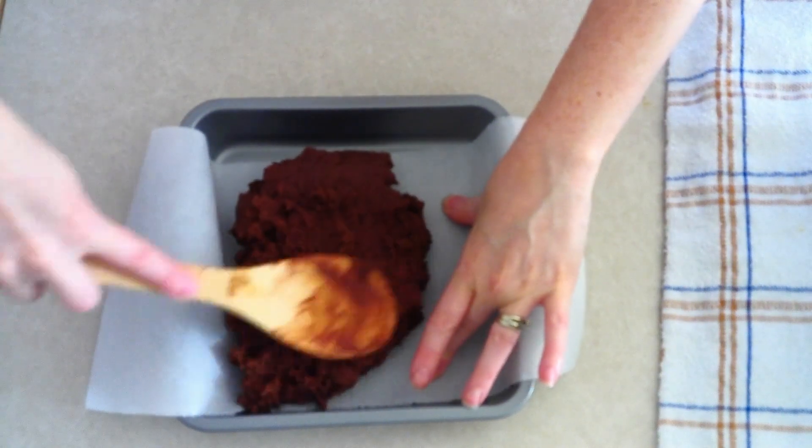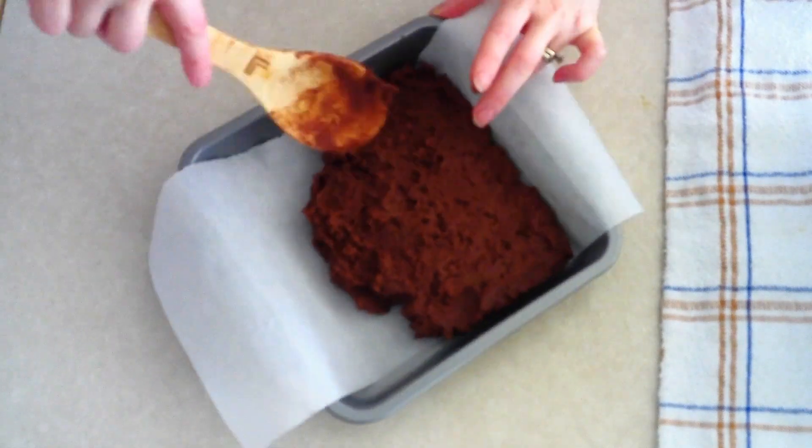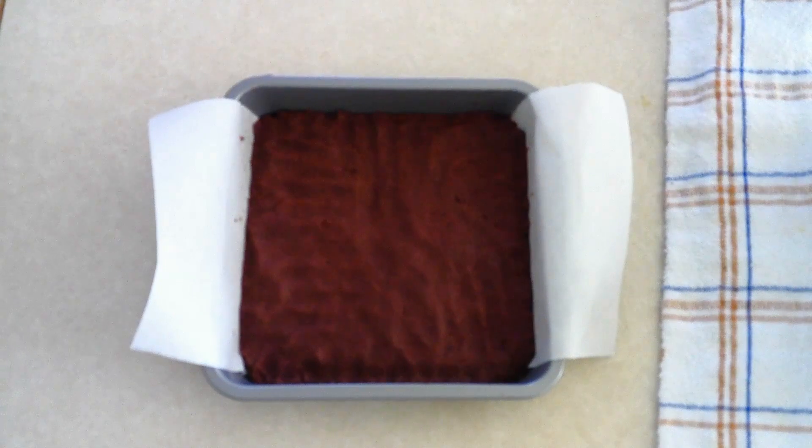Scoop the dough into your prepared cake pan, then use the back of a wooden spoon or your fingers to gently press the dough out until it's evenly spread throughout the pan. Make sure you get it as even as you can so that it cooks evenly. Once spread evenly, place it in your preheated oven and bake at 350 degrees for 20 to 25 minutes, or until it's slightly darkened around the edges. Mine took exactly 25 minutes — as I always say, everyone's oven is different.